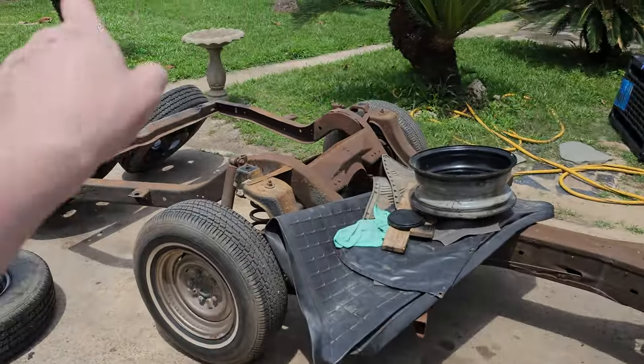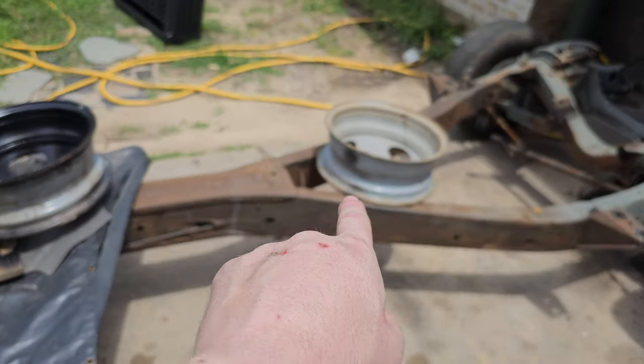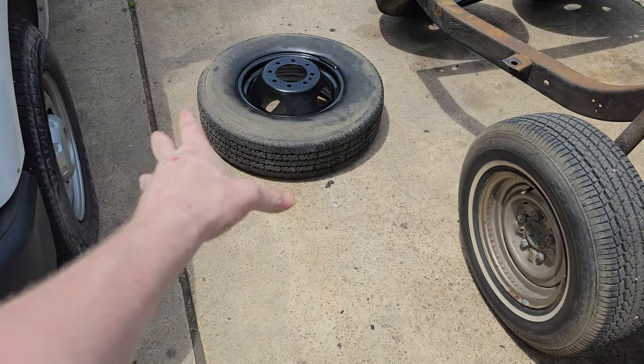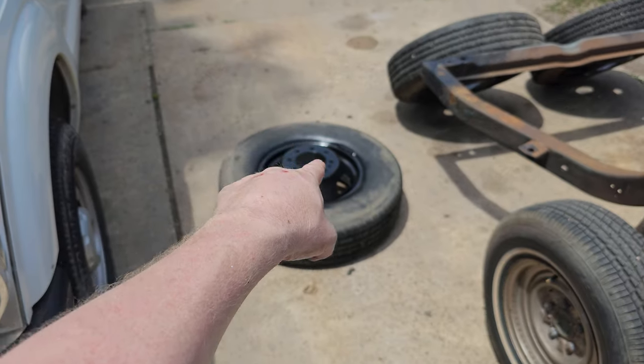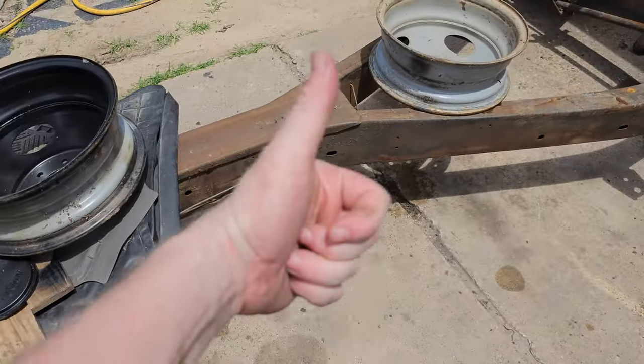That's the wheels — one, two, three, four, five, six. So once I'm done painting that and it cures up a little bit more, and I re-face that a little bit more and put a little bit of extra buildup on those pits, it'll look good and I'll bring them down to you today.